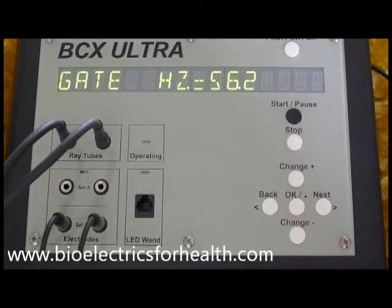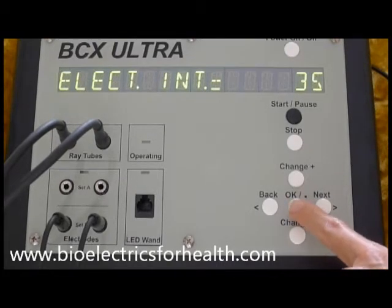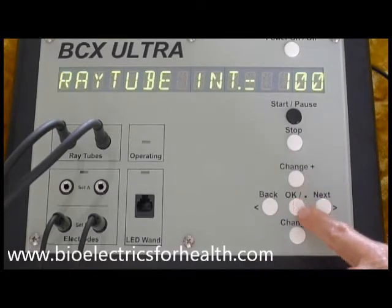Gate hertz: 56.2. Minimum one hertz, maximum 10,000 hertz. Press change plus till desired hertz is on the screen, then press OK. Electrode intensity equals 35. Minimum one, maximum 100. Press change plus or change minus to increase or decrease intensity, then press OK. Ray tube intensity equals 100. Minimum one, maximum 100. Press change plus or change minus to decrease or increase ray tube intensity, then press OK.